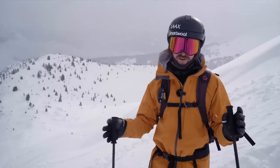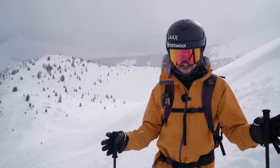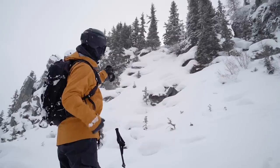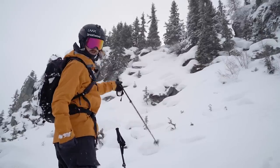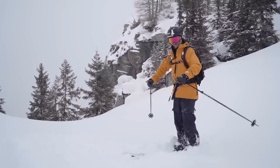Do you know when you see a styleful freeride skier it just looks effortless, but how do they do it? That is what we're going to look into in this video. Some tips you're going to get is how to think about choosing a line, when should you do big turns versus small turns, and much much more.